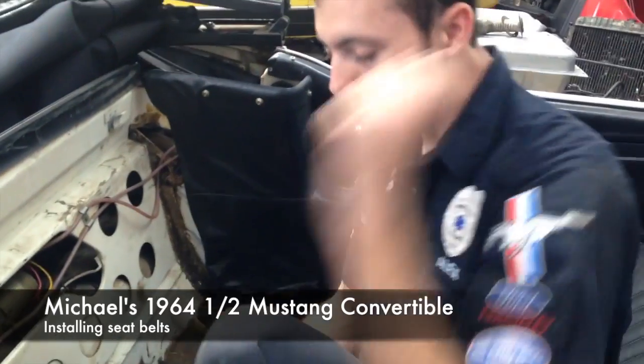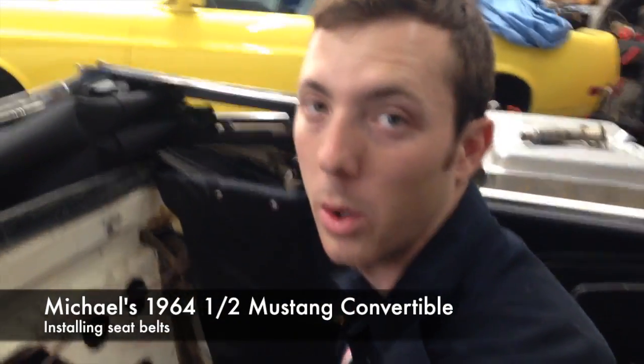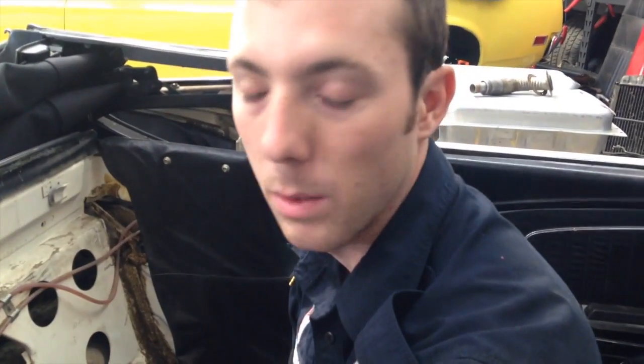Alright, so again, this car had no rear seatbelts in it. It being potentially because it's that early of a model - it's an early production Mustang, so there are many factors as to why it wouldn't have them. But again, in this day and age, with this car being what it is compared to some of the other vehicles it'll be driving on the road with, it does need rear seatbelts.